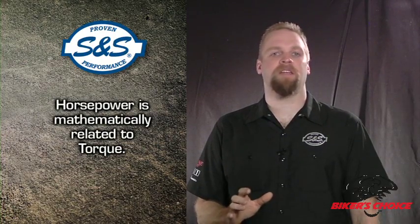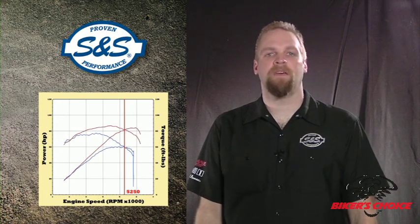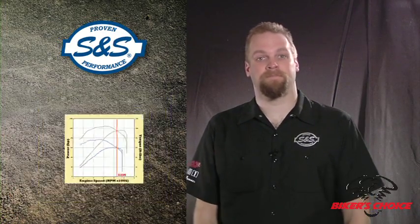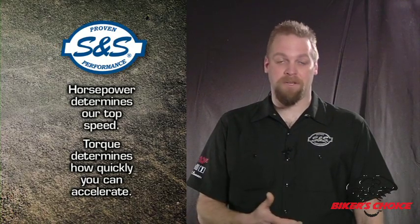Horsepower is mathematically related to torque. Torque multiplied by the engine RPM, all divided by the constant 5250, equals horsepower. That's why the torque and horsepower curves always cross at 5250 RPM on the dyno chart — the values will always be equal at 5250. Power is defined as how quickly work can be done. How fast can you move your 750-pound bagger from point A to point B? While torque determines how fast we can accelerate, horsepower determines our top speed.